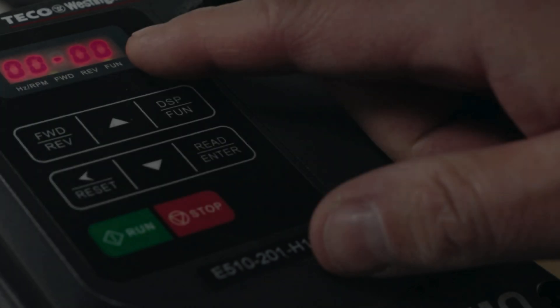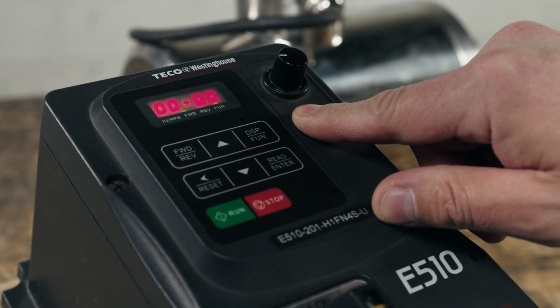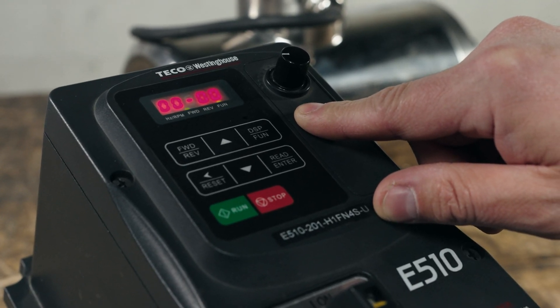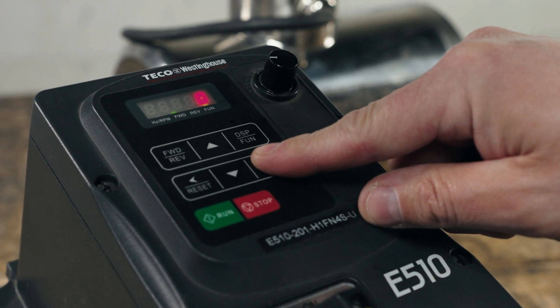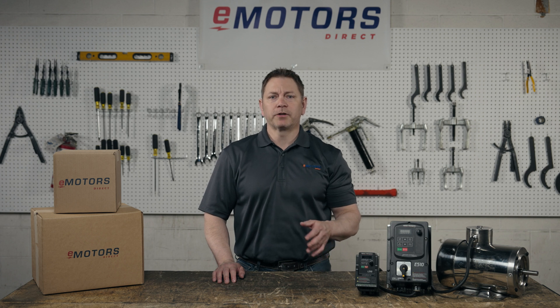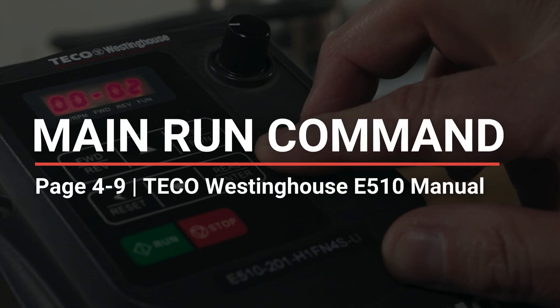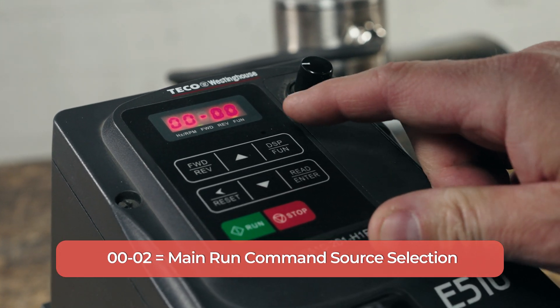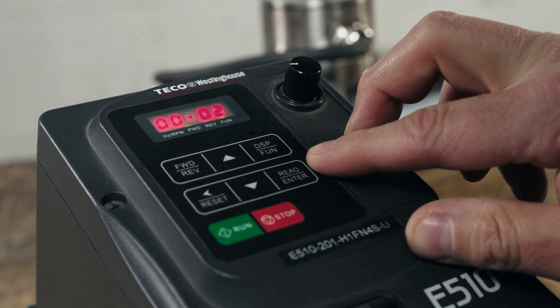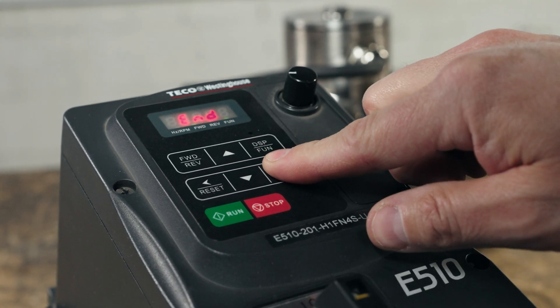Let's dive into the actual drive setup. On the first powerup, we have to do the keypad setup. Press the display/function key until you see four digits separated by a dash. Press enter and use the up or down arrow keys to find 00-00, basic function. Press enter to shift the cursor position to the next digit. We'll look at how you want to control the motor — press the up arrow once and you should see 00-02. Long press enter. If you want to control your motor through the VFD keypad, you'll want a value of zero. If you want to control the motor with an external start-stop switch, you'll use a value of one. Make your selection and long press enter.